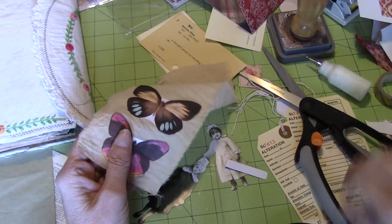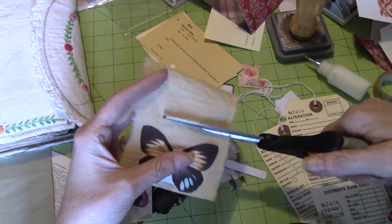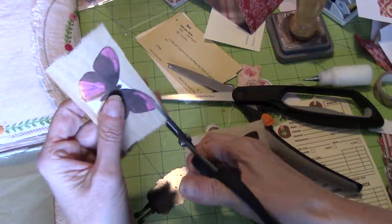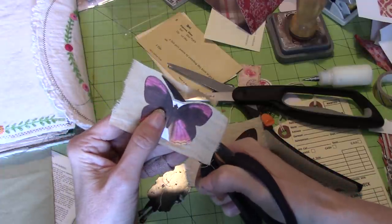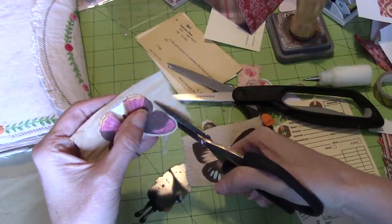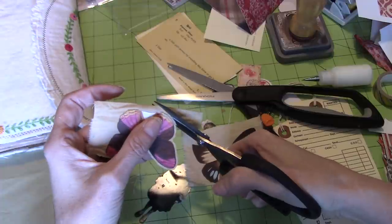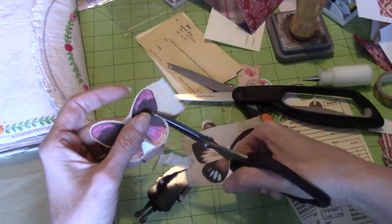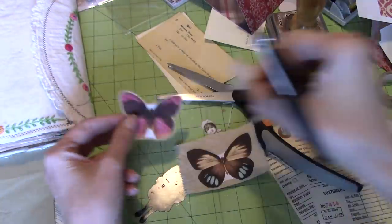I attach it to muslin and I'm just going to cut like so, and then we're just going to fussy cut around this a bit as well. That's going to give us our fun little extra stable wings. I'm not going to cut right to the butterfly — I'm going to leave a little bit, like an eighth of an inch or so. That will make it so that those wings are far less fragile. That's my theory. That's one set of wings — we'll do the other set.